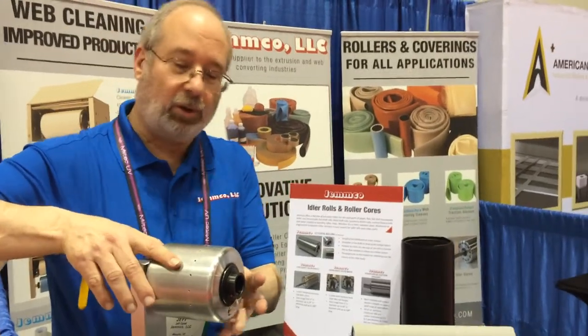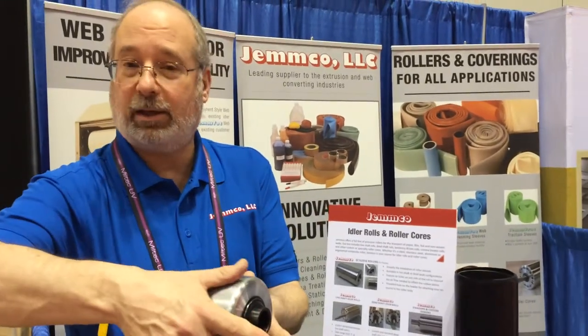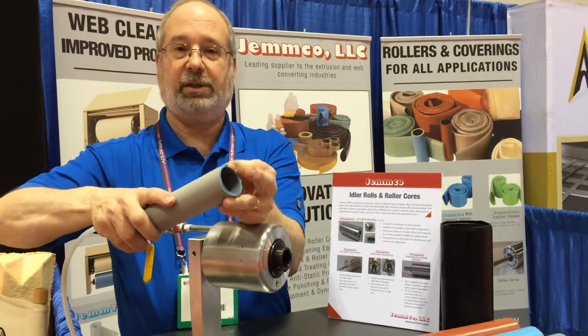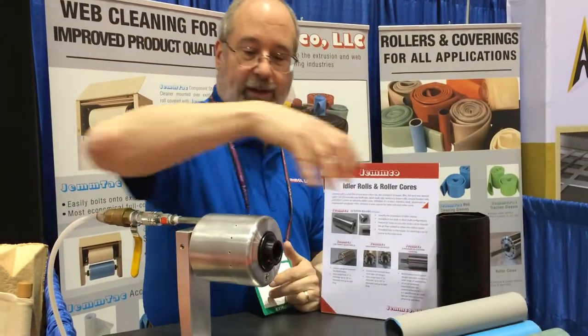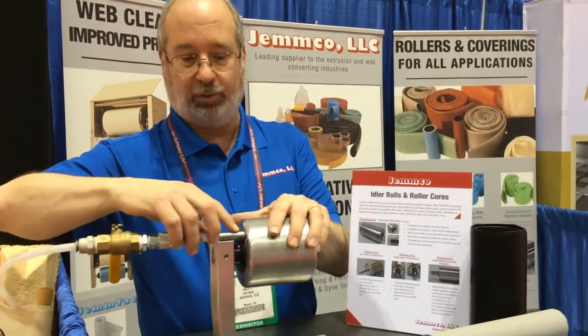This is a Jemco Easy Sleeve Roller. It is designed to help assist and make it easier to slide some of our roller sleeve products on. As you can see, something like this. The way this roller works is you have an air attachment on the cheek of the roller over here.